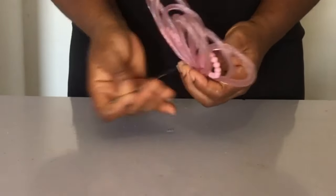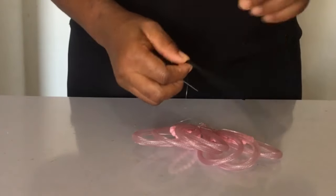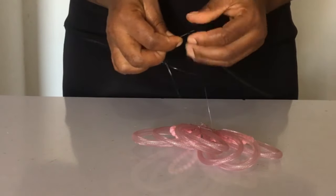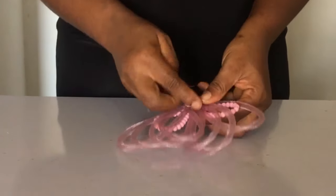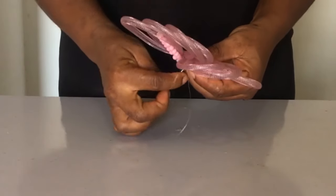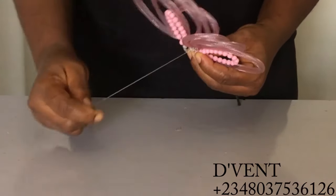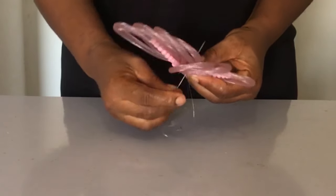The next thing we're going to do is attach our elastic band. Whenever you want to attach your elastic band, you pass the thread through the elastic band — this ensures it sits properly and doesn't come out easily. After you pass it through, you're taking it looping around the elastic band so it holds it firmly. Remember to always check after you're done — just tug the elastic band to ensure it has seated properly.